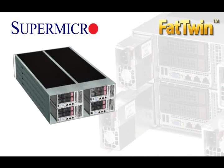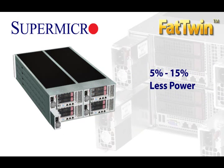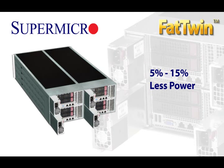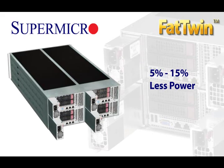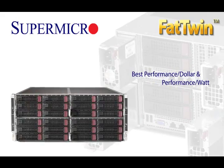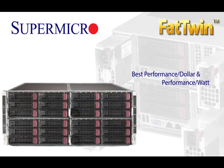Supermicro design innovations in the Fat Twin deliver a stunning 5% to 15% boost in overall energy efficiency. In many cases, customers can experience a 15% savings in overall energy efficiency, which gives the Fat Twin a huge performance per dollar and performance per watt advantage in large-scale build-outs.